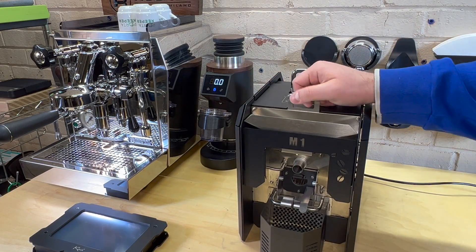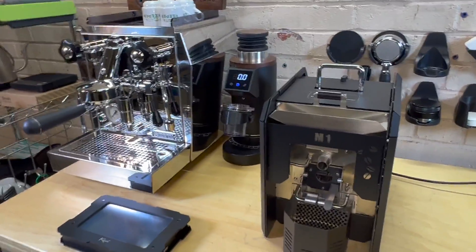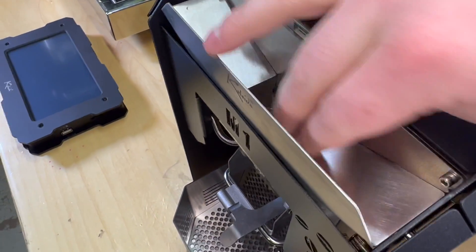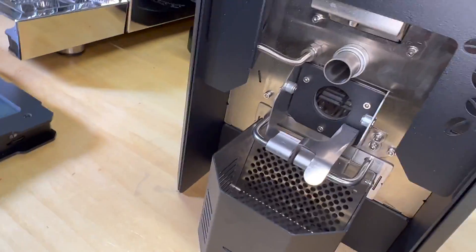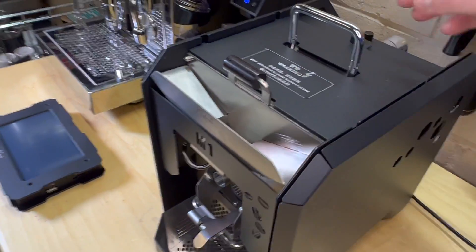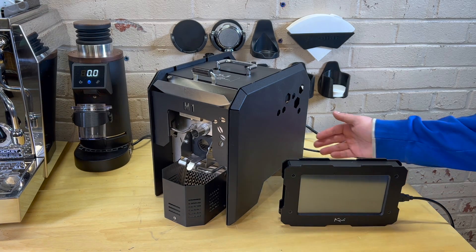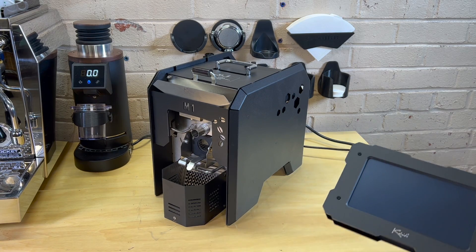This is pretty cool — you put your beans in here. I'm just going to detach this, it'll be much easier. So you put your green beans in here, and when you lift it up, they go into the roasting chamber. That's really cool, really nice — this is nice stainless steel. I just played around with it a little bit more. Not much else to show you, but I did plug it in real quick. Let's flip it on and see what happens.